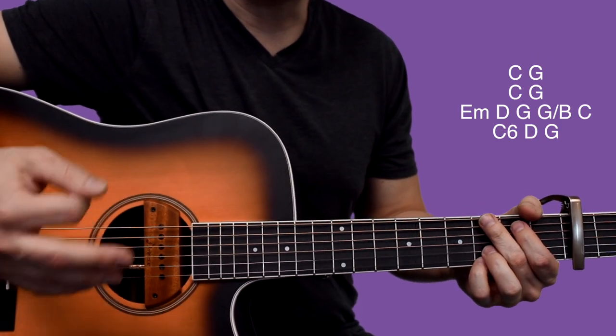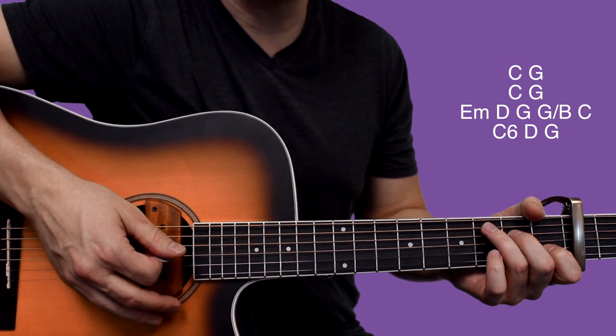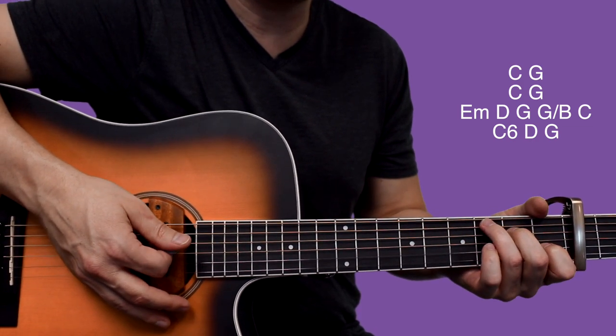So just running that chorus again, because that's kind of a little bit tougher than the verse, I would say. So let's run the chorus.